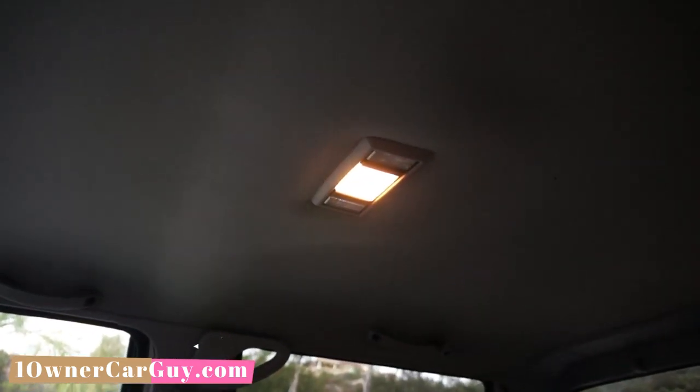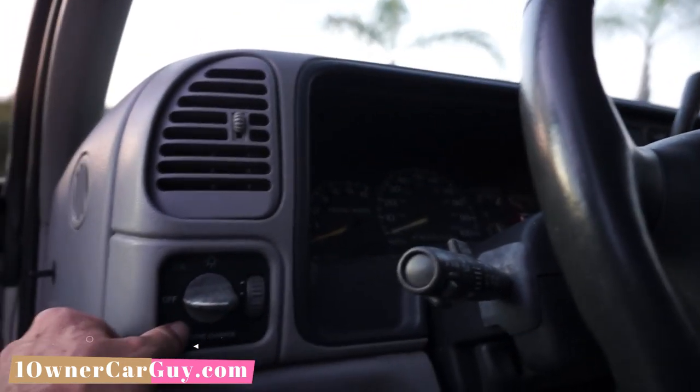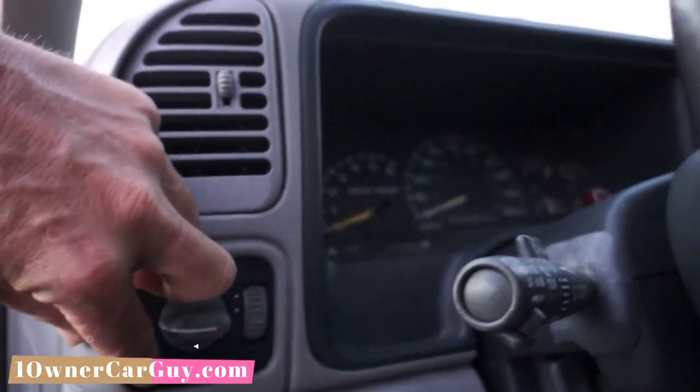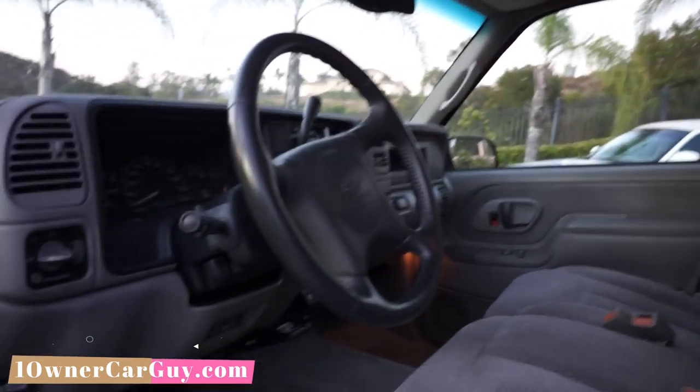One thing I noticed — the main dome light is not coming on, so it must be a bad bulb. Let's see — it works like that, so it might be unhooked from the door somehow. There you go — boom! By this year you get the dome override if you want, and when you pop that it kicks them all on. Learn something new every day.